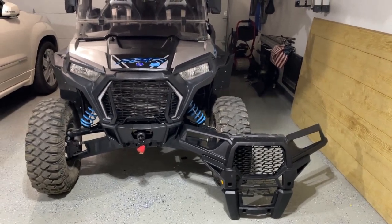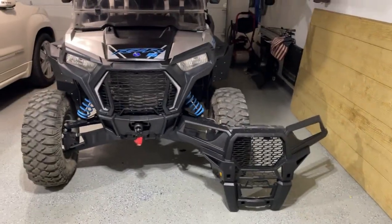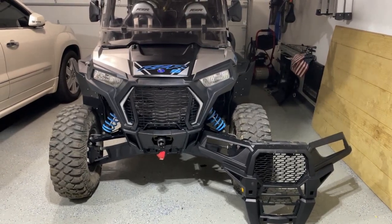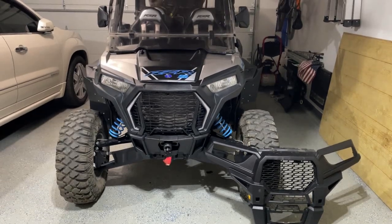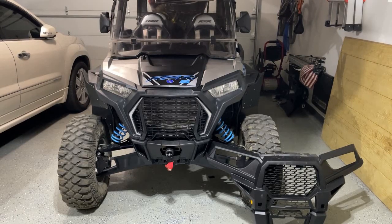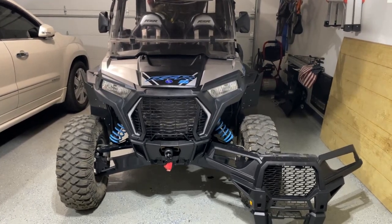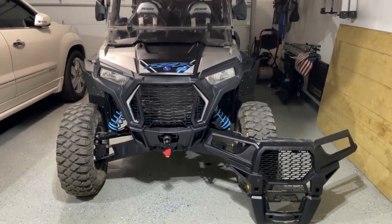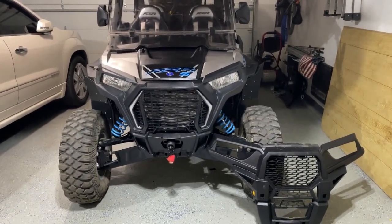Here's the final product. You can see the before fascia and the after fascia — it obviously makes a big difference in the appearance. If you have any questions about doing this swap, don't hesitate to leave a comment below; I'm happy to respond. Give this video a like and subscribe for new content. These DIY videos really cut down on the labor you'd have to pay someone else to do. Thanks for watching and we'll see you on the next video.